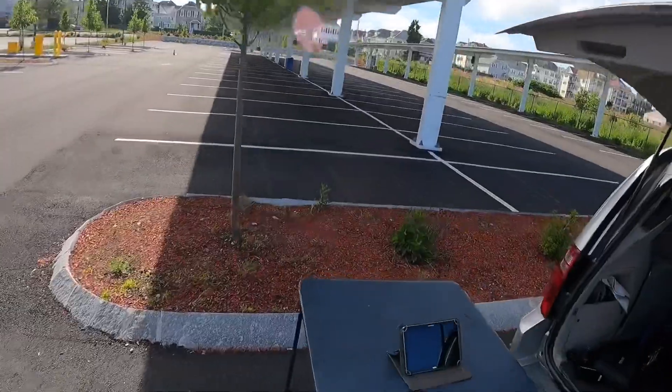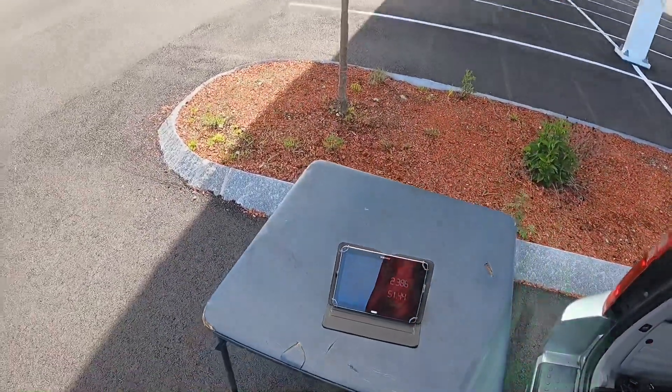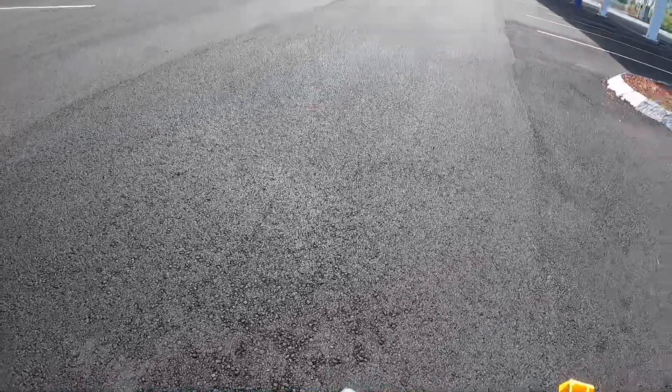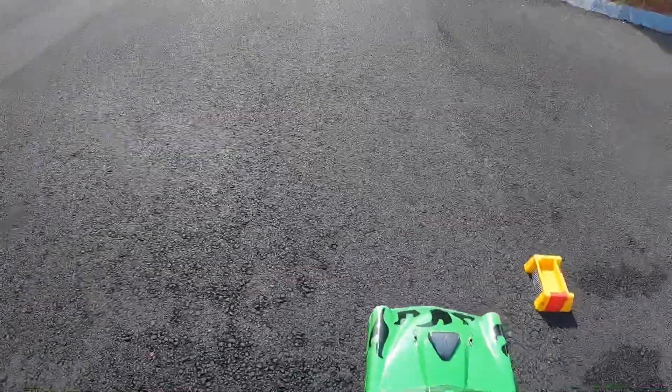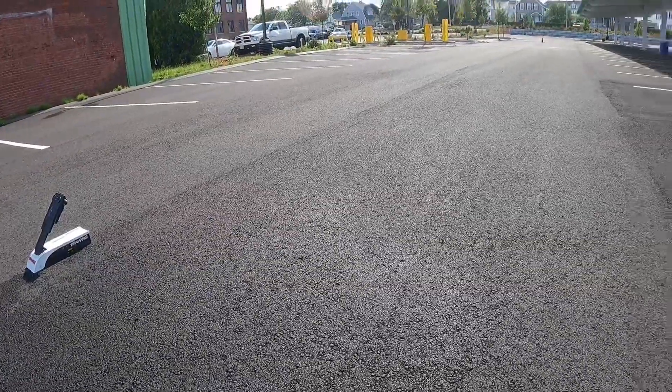It's definitely hooking up, definitely hooking up. So far they're hooking up. I put a little bit more power, so let's see if it handles it.